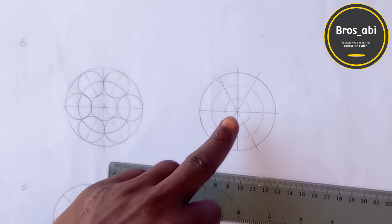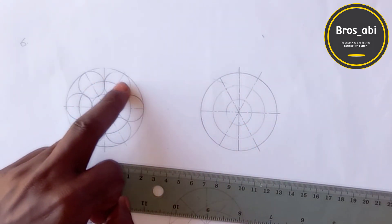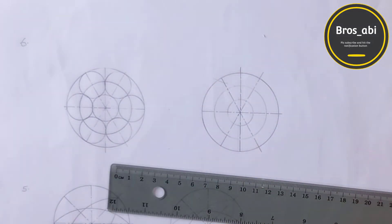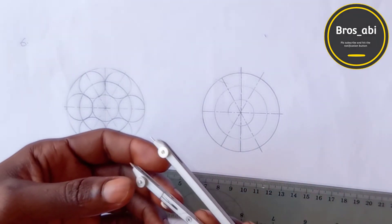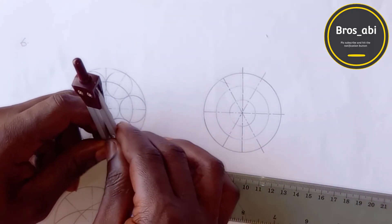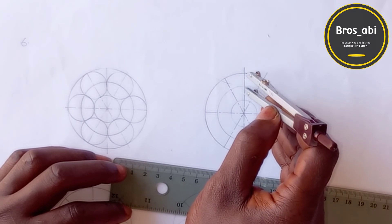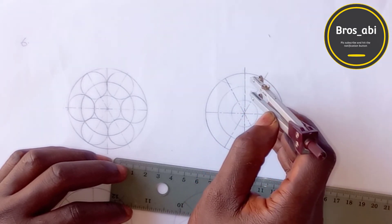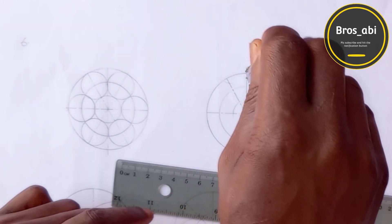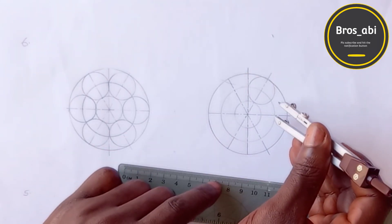So now, since the center circle is 10, the circle that would be surrounding it should at the end be touching this inner circle and also be touching the outer circumference. So how do we draw that? Reduce your compass to 10, then put it at where this one is touching the outer circumference, then draw your circle. Put it at the next one as well.